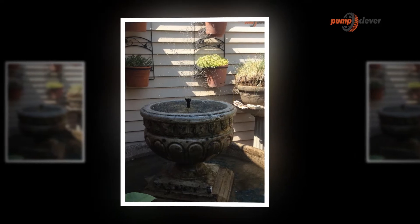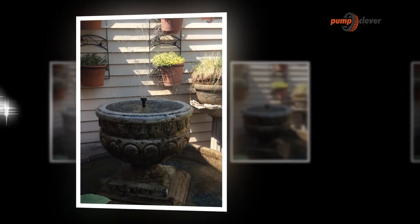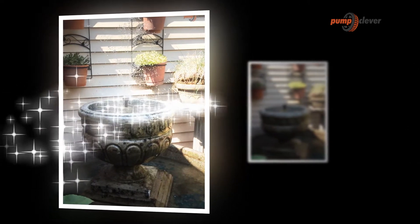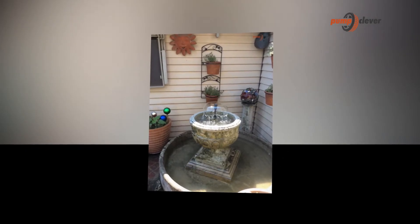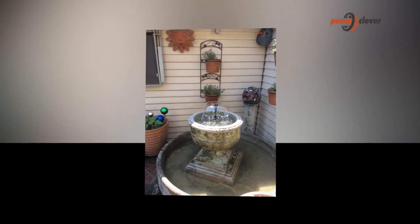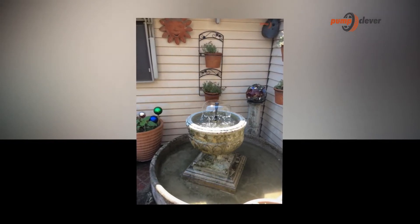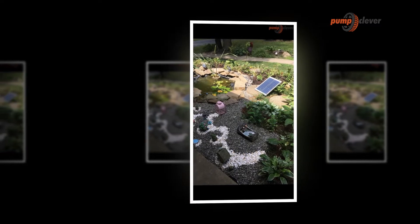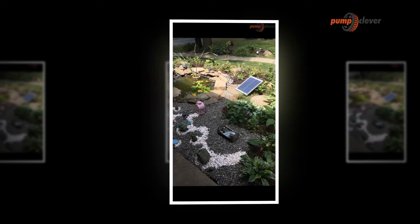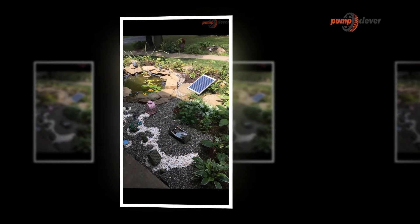Solar-powered fountains and water pumps generally address these issues while including much more potential outcomes as far as both what the pumps can do and where they can be put. Solar-powered pumps are regularly little enough to place in a water basin, and you could even deploy a whole task force of them in a slightly larger lake. A few pumps are independent units that can drift around individually, while different models connect with a nearby solar board to draw the power supply. Each type comes with its very own advantages.